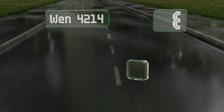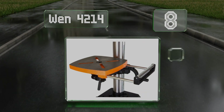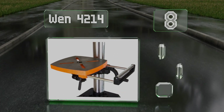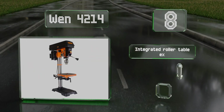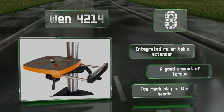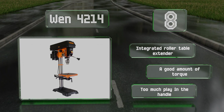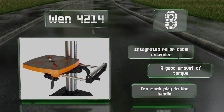Coming in at number eight, the WEN 4214 offers variable speeds between 500 and 3200 RPM so you can match it to your current work material. It uses an LED screen to notify you of that speed, and the locking linear depth stop makes it easy to repeat holes. It offers an integrated roller table extender and a good amount of torque, however there is too much play in the handle.